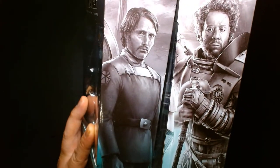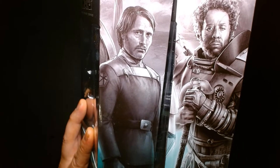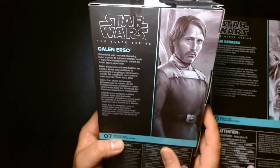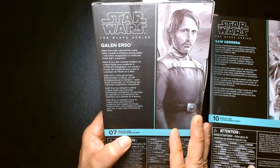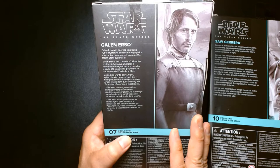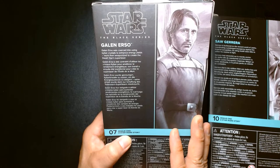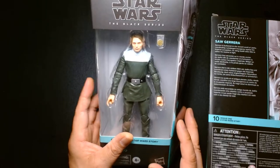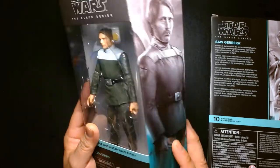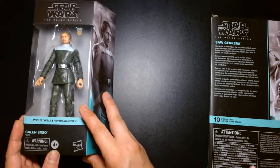On the side of the box we have some beautiful character artwork — they both look fantastic. Galen Erso was coerced into using his kyber crystals to enhance energy yields, and his work was then weaponized to create the Death Star's super laser. It's almost like the equivalent of the guy who invented the atomic bomb. Think of Galen like that — he's responsible for creating this horrible weapon.